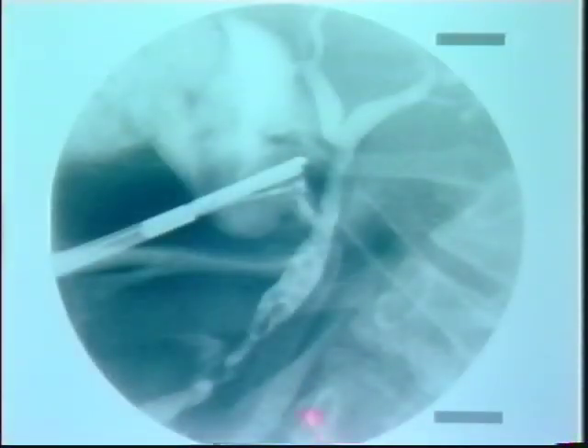In this cholangiogram, the jaws of the clamp could not be closed completely because there are too many stones in the gallbladder. So the dye leaked from the Hartman's pouch into the body of the gallbladder, but a cholangiogram is still obtained.